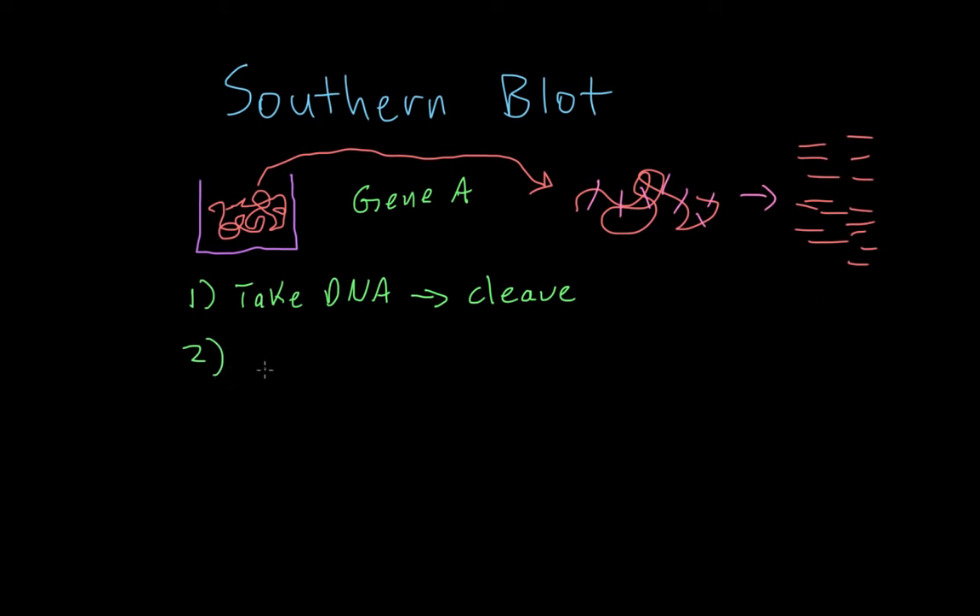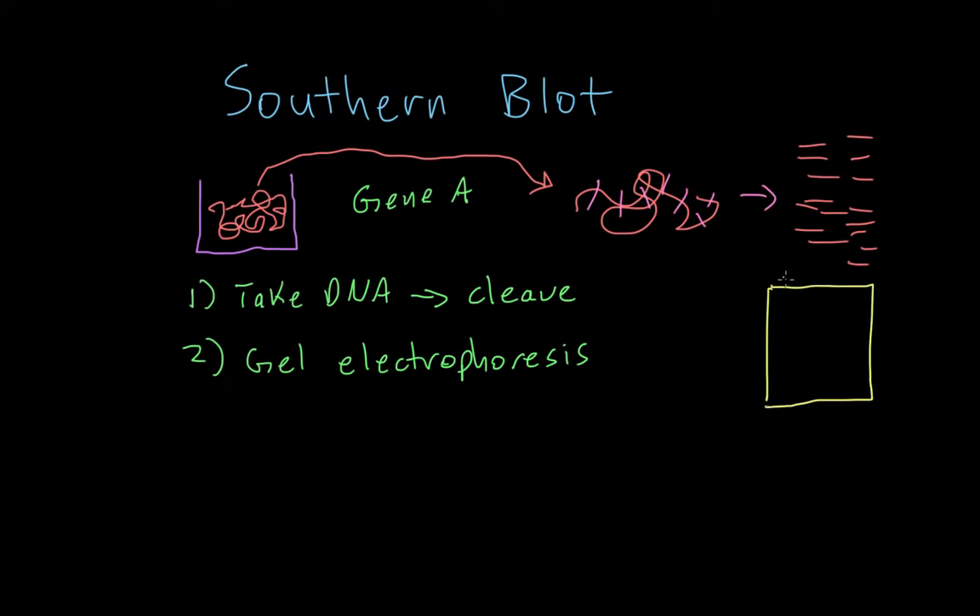Step two: we're going to take all of these tiny little DNA fragments and run them on a gel — specifically, we're going to do a gel electrophoresis on these DNA fragments. I made a video on gel electrophoresis, so if you want to refresh you can watch that. Basically, gel electrophoresis will help us separate these DNA fragments based on size and charge. So we take the fragments, add them to different wells on the gel, and they move down and get separated by size. Now we've got the DNA fragments separated by size on this gel.